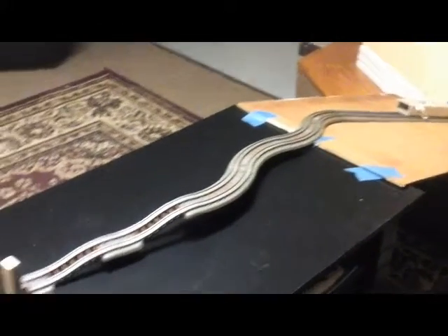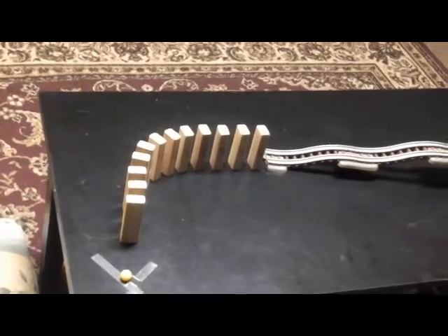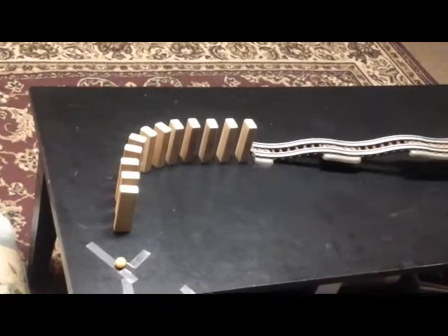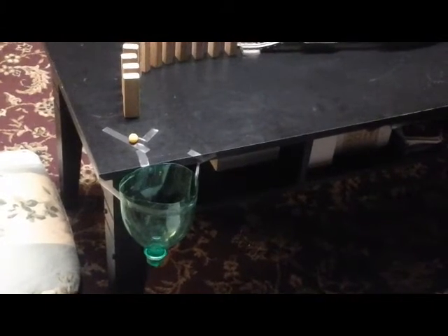Once the train gets to the end of the tracks, it knocks down these Jenga blocks. This shows Newton's third law because the train hitting the first block is the action and the block falling onto the other blocks is the reaction. Also, this step shows Newton's first law because each block is initially at rest until the unbalanced force of the train or the previous block hits it. The final Jenga block will hit the small yellow ball and the ball will drop through the funnel. This shows Newton's first law because the ball is initially at rest until the unbalanced force of the last Jenga block causes the ball to move.